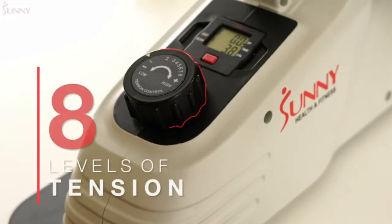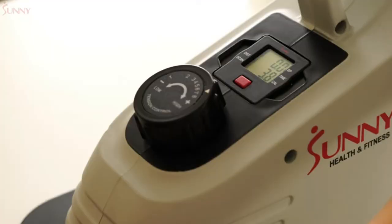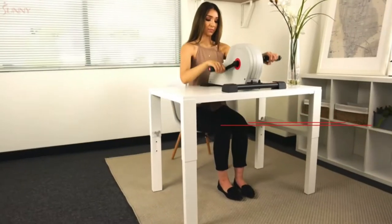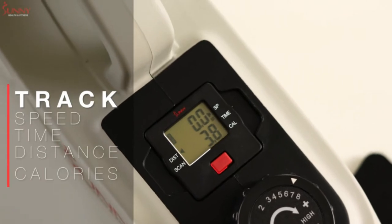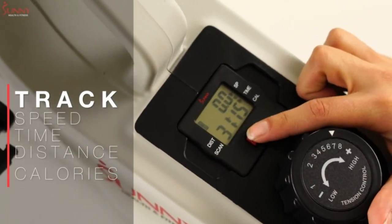Bump up the exercise intensity as you cycle through 8 levels of smooth magnetic tension. Switch up your exercise when you use this machine on a desk-level surface to engage muscle groups in your upper body as you pedal forward with your arms. Track your activity data, such as speed, time, distance, and calories burned, with the battery-powered exercise display.